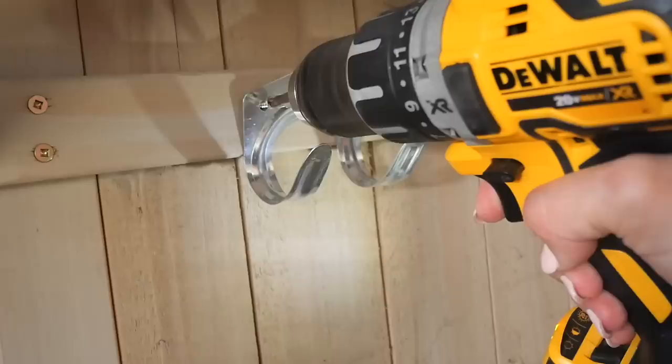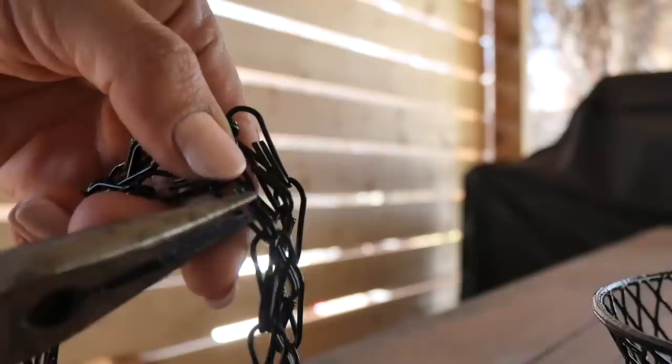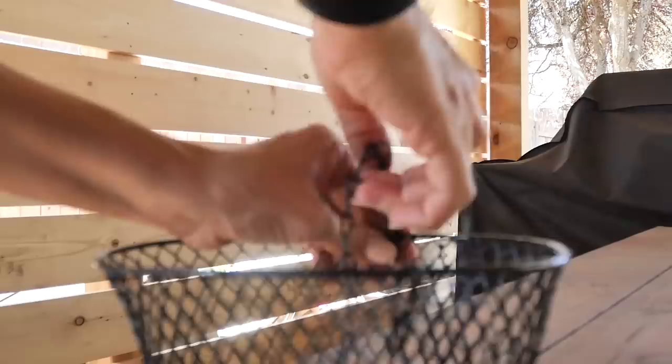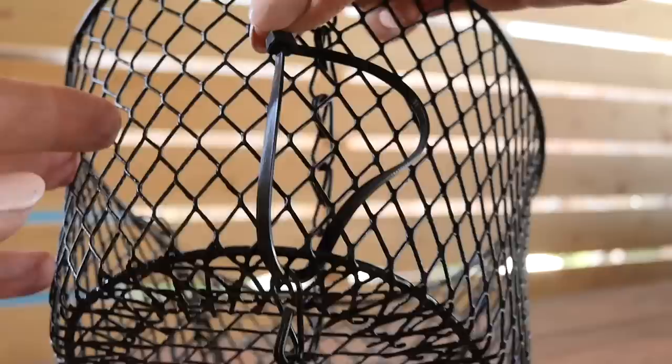I wanted to add some storage underneath the sink, and I had these hooks from Dollar Tree — I only had two — and I bought four baskets from Dollar Tree as well. Eventually I'll hang up all four, but for now we're just going to do two. I'm also using some microfiber cloths to have her clean up with when she's playing. I also got a planter hanger and some zip ties to create a hanging fruit and veggie basket. The planter chain is long enough to split into two — the part with the hook goes to the top, and the other half attaches to the bottom basket, hanging down. Because the bottom piece doesn't have a hook, I'm going to attach it with a zip tie.